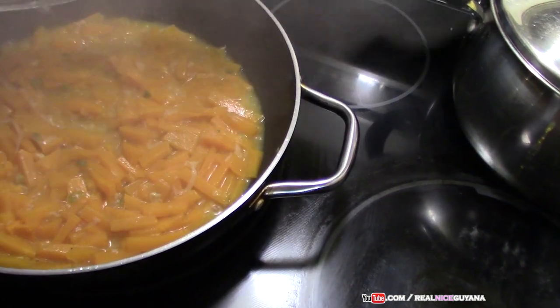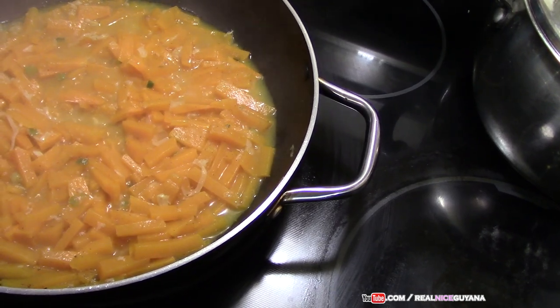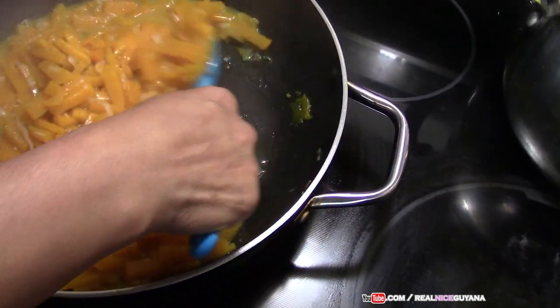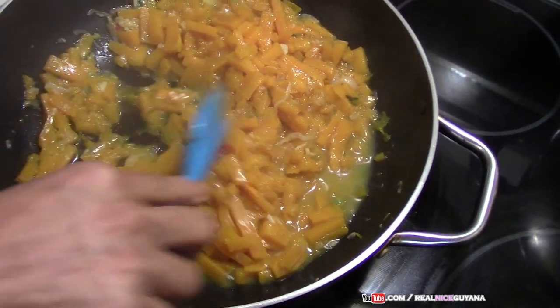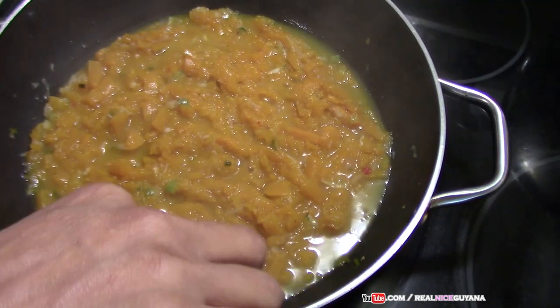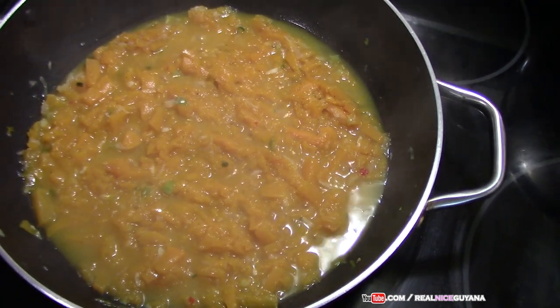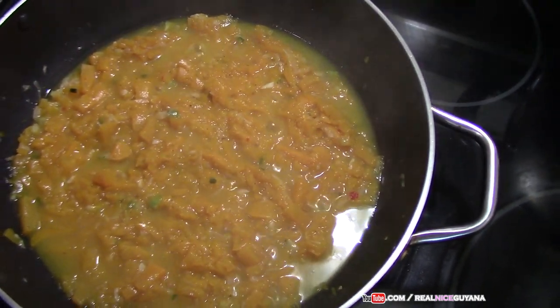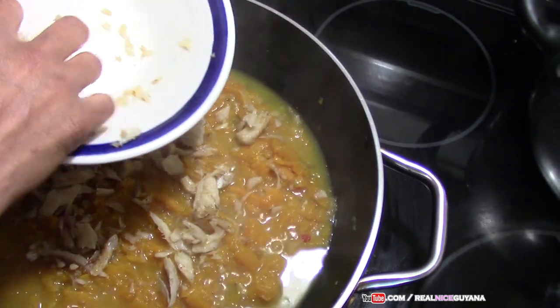We are going to check on our pumpkin — it has been about ten minutes. Some pumpkins boil faster than others, so you'll see how fast yours boils. As you can see, in that ten minutes ours has gotten really soft; with a spoon it is being mashed easily. So we're going to add the scallions now along with our saltfish.